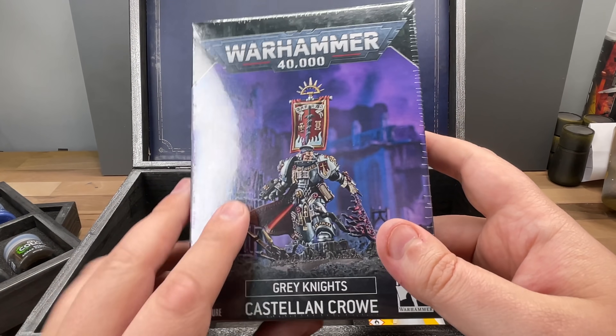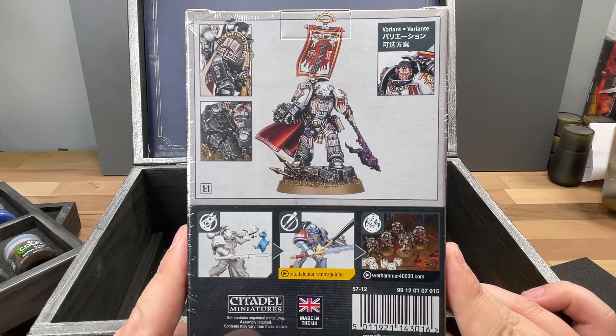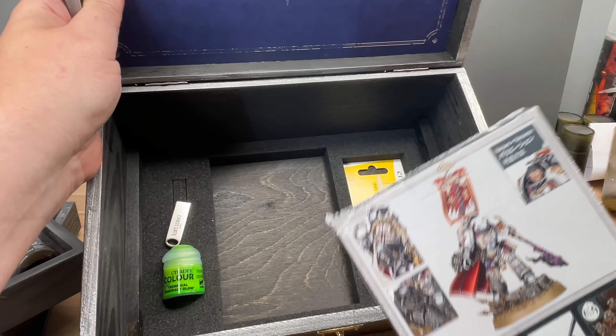Oh my god, I actually get a model! I've received Castellan and Crow in this box set. What else is in this box set?